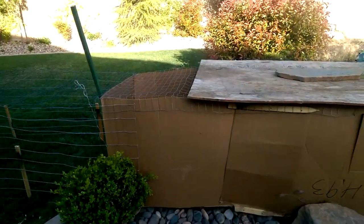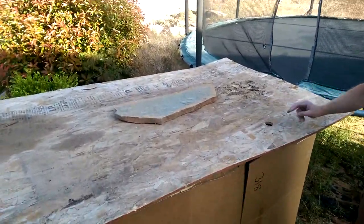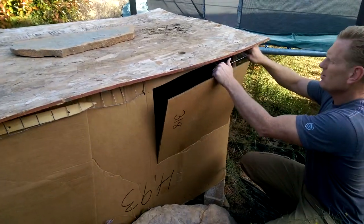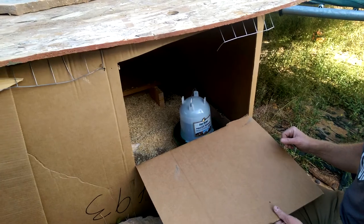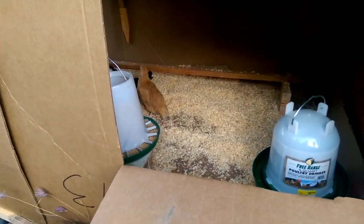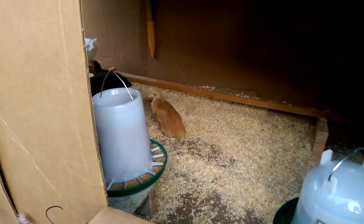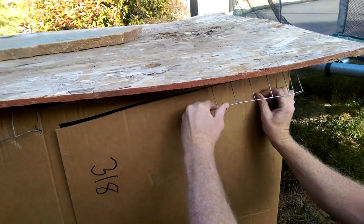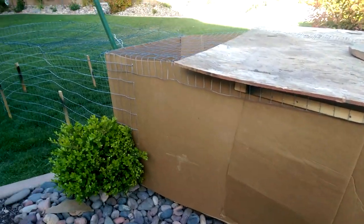Here are a couple of the key features: the lovely roof made out of fine particle board with a piece of rock on top, and here's the door to get right inside where you can see our food, water, and roost with our chicks. This will keep out any kind of critters, I'm sure, with its great locking mechanism.